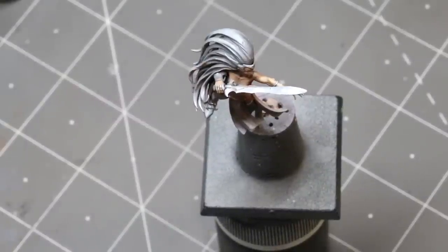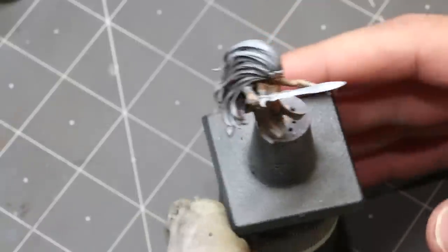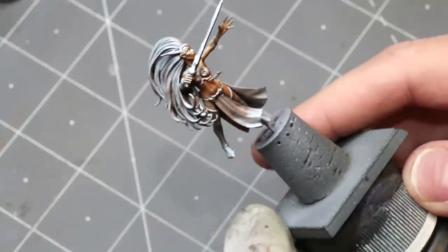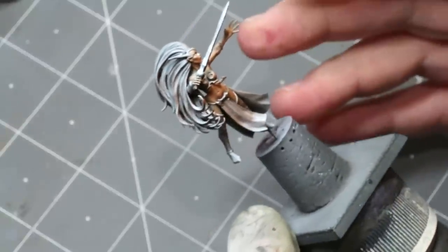Hello everybody and welcome to another hobby cheating video. Today we're going to talk about pale flesh — doing very pale but still perfectly human skin tone, just as many of us who spend too much time indoors. Or perhaps we want to do some kind of fantasy race like an elf, where they just have a very fair skin tone. I have an elf here — actually a sorceress I converted — and we're going to talk about how to do a pale skin tone with her.